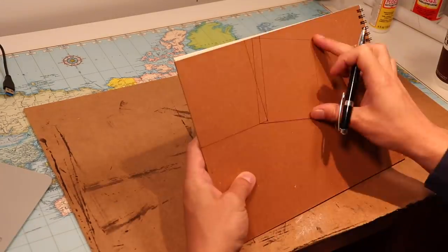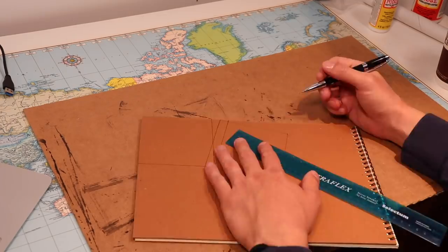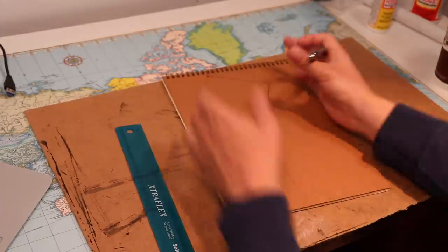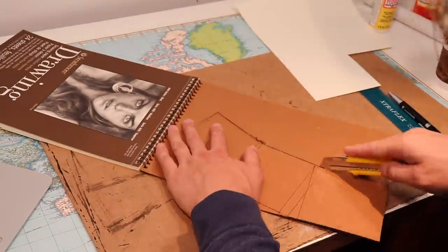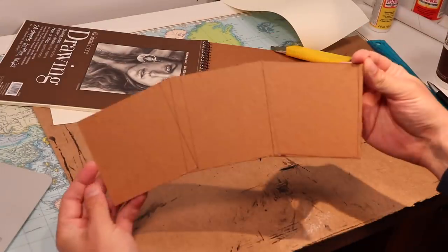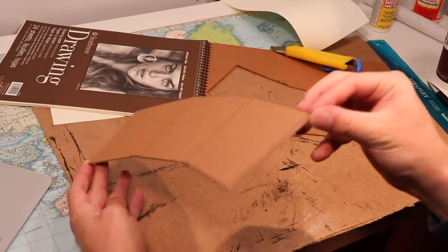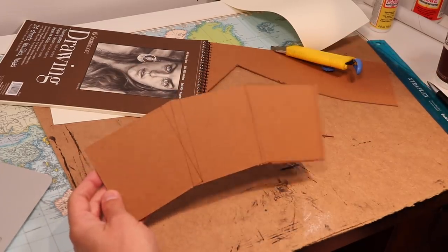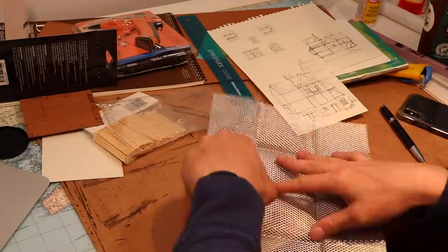We'll start this build from the bottom up, starting with the base, which I trace out on a piece of chipboard, just kind of eyeballing it. I'd run out of chipboard, but chipboard can also be found in the back of drawing pads and legal pads, so I used one of those and it worked just fine. This is one of my favourite materials — it's versatile, it's cheap, it's got a low clearance to the ground. Shout out to Wylock from Wylock's Armory for introducing me.